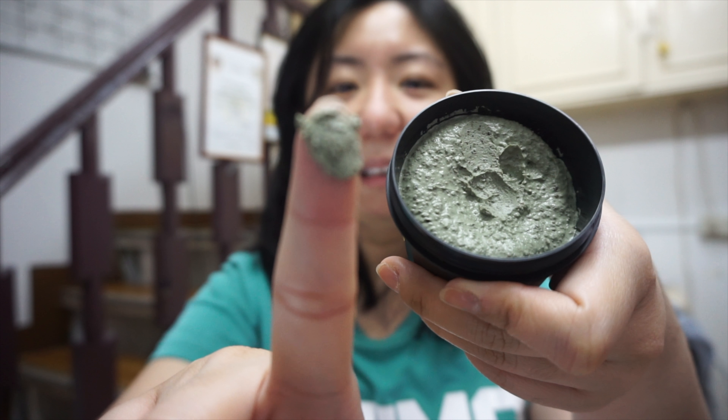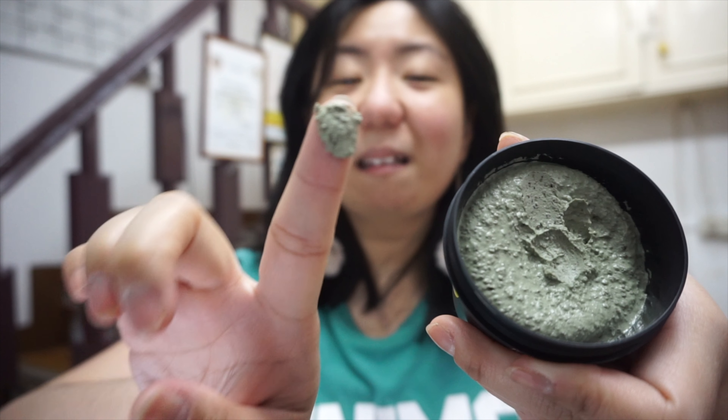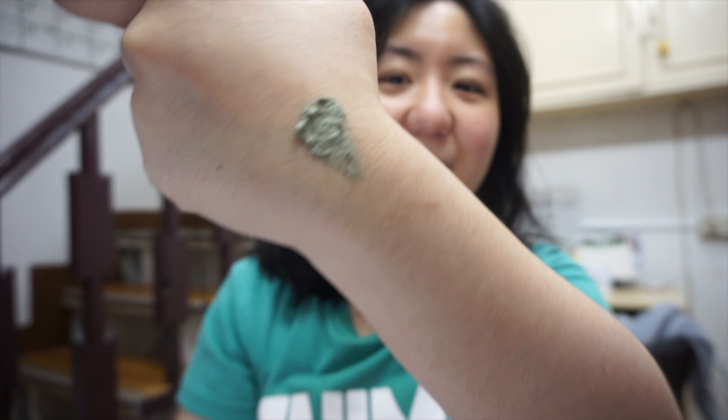Let's get a scoop of this one — this is what it looks like in my hand right now. It's very cool, very nice, very soft, and has a very pleasant minty smell — not smelly in a bad way. It has a refreshing smell. Let's spread it out in our hands.